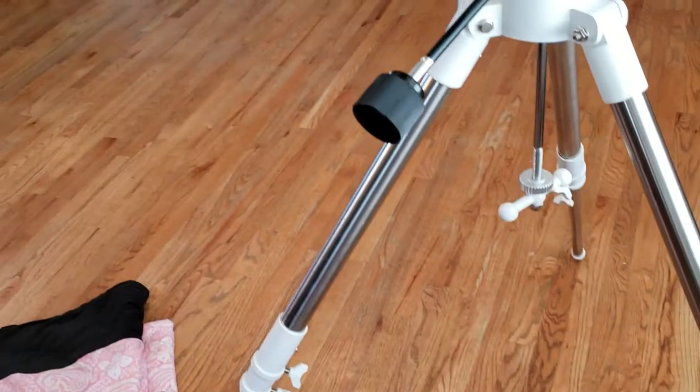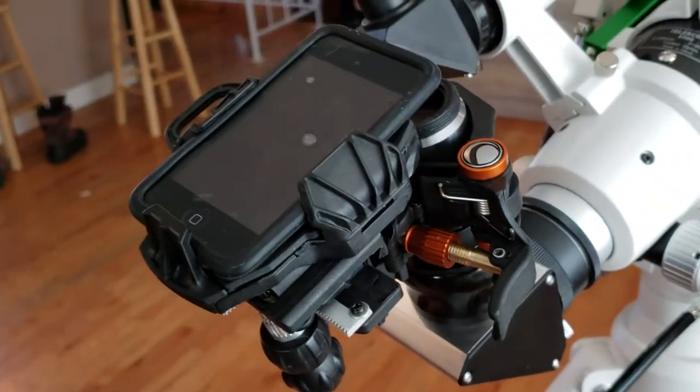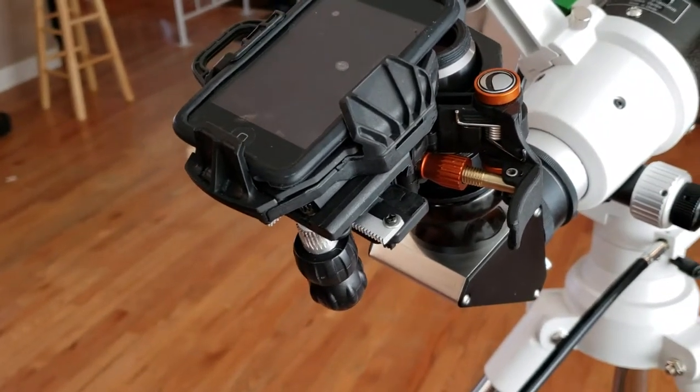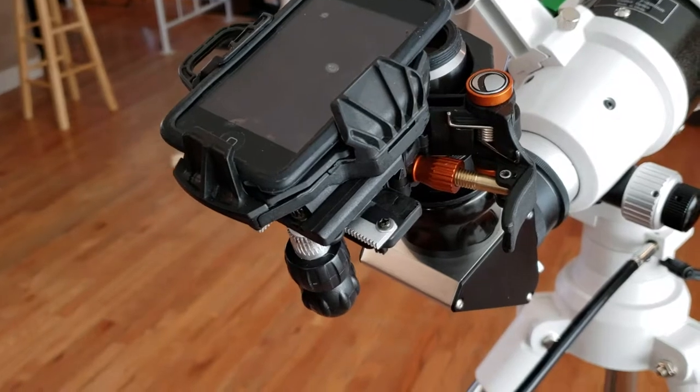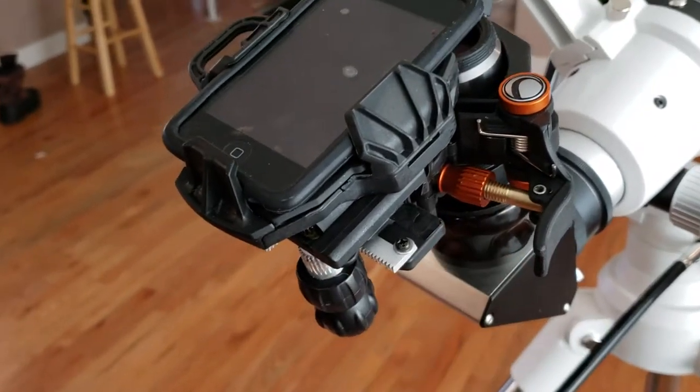Let me just show you what it looks like on the telescope. The nice thing about the adapter is that when it comes out of the box, it's pretty much done and ready to go. All you have to do is attach it with the claw arm and tighten it up with this set screw as tight as it will go so it doesn't move on the eyepiece.